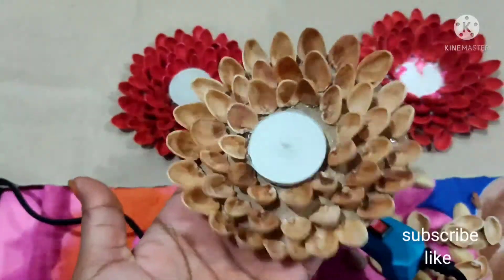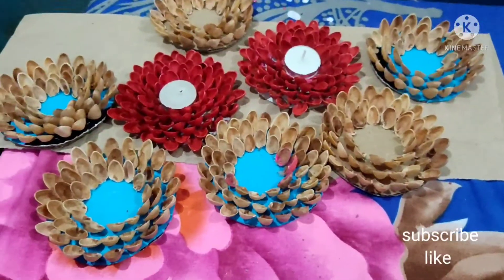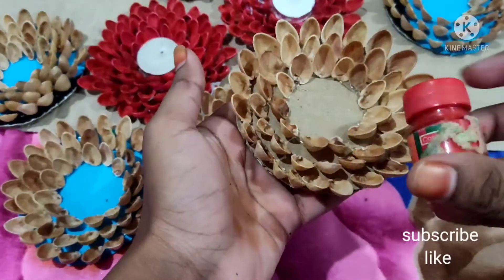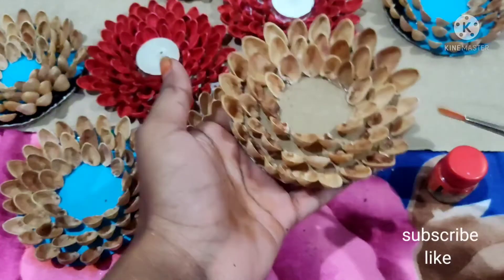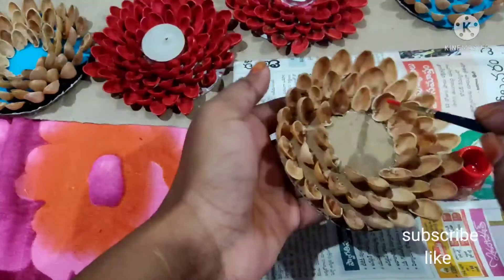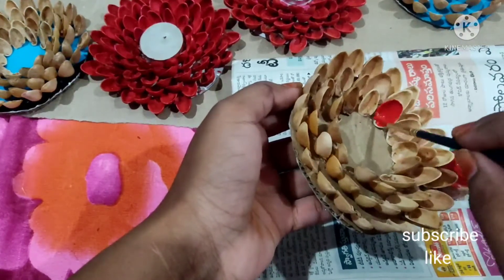I will show you the center of the candle base. I will make it paint well this time. It helps to use paint well easily. I am doing a petal-size candle holder.